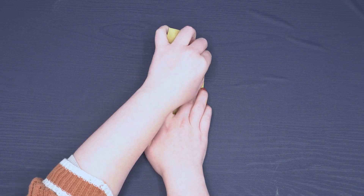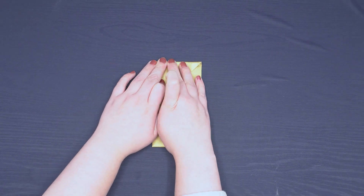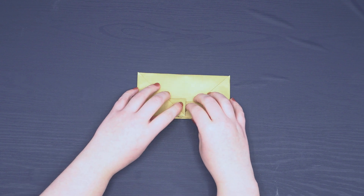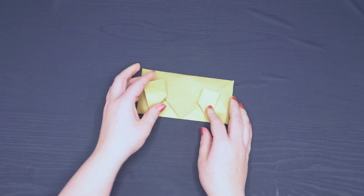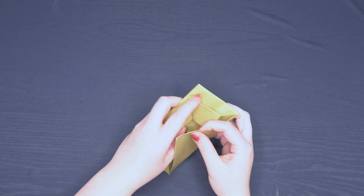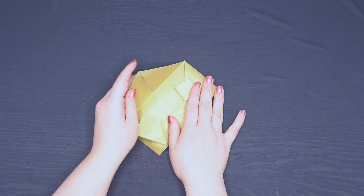If all this folding is tricky, you can always rewind the video and watch again. Find the two strips of paper that overlap each other and fold them up and outward so they are diagonal in relation to the envelope. Unfold the triangle and refold it over the two diagonal strips to keep the envelope in place, and there you have a handmade envelope.